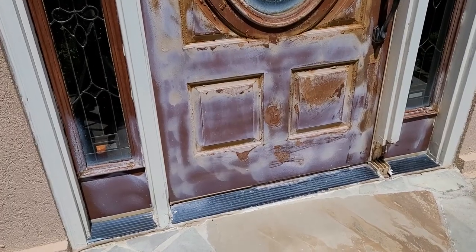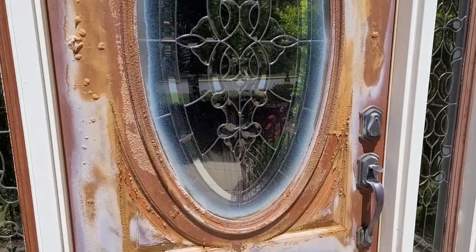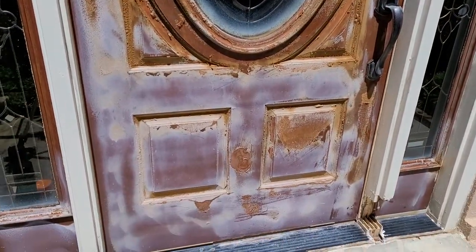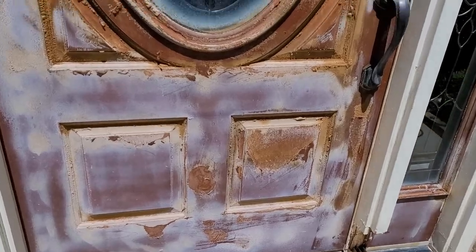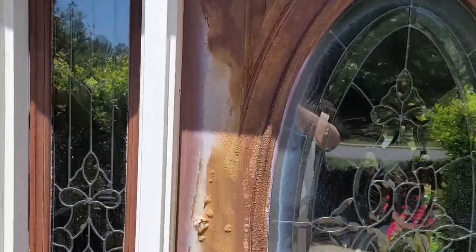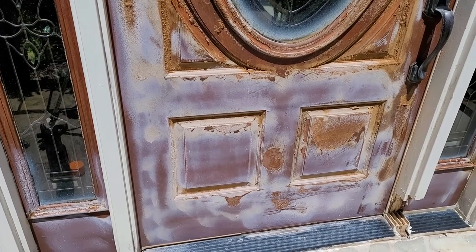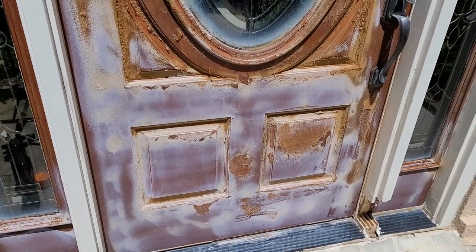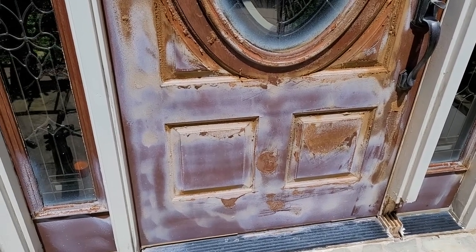After about an hour and a half, the finish looks pretty bad - like it's got leprosy or some sort of skin disease. I'm a little nervous that I won't be able to restore the wood, but we're going to keep going and see if we can't bring it back to life. It's only been an hour and a half and you can go longer, so let's keep waiting. I'll do a little scraping and a little waiting.